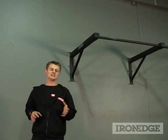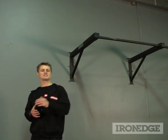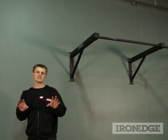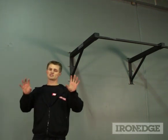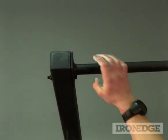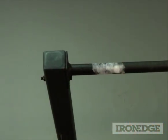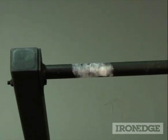Of course, once electroplated, the unit is then finished with Iron Edge's famous textured matte black powder coat, which has been especially designed to be perfect on the grip, especially during those hot sweaty sessions. This is even better when using chalk, because the texture will actually soak up the chalk, making it even better on the grip.